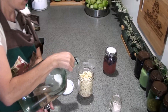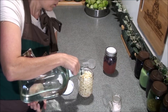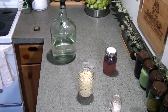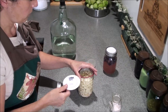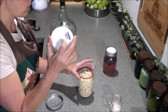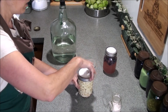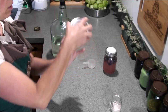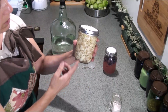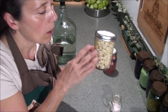Now all I need to do is get my filtered rainwater and top off my jar. Then I'm going to put a Tatler canning lid on there. I still need to clean the name off — I don't write on the lids anymore because these ones are too hard to clean; I actually use tape now, which I should have done from the beginning. Then I put the lid on tight just to shake everything around, then loosen it just a bit so that some air and gases can escape as it's fermenting.